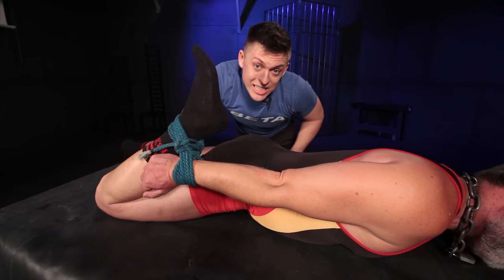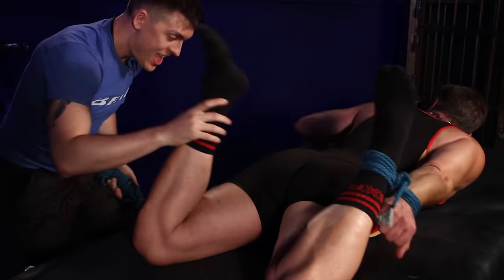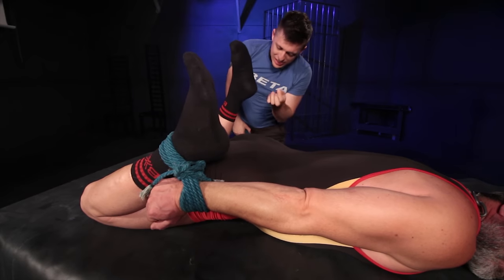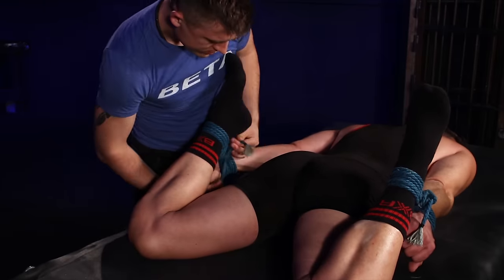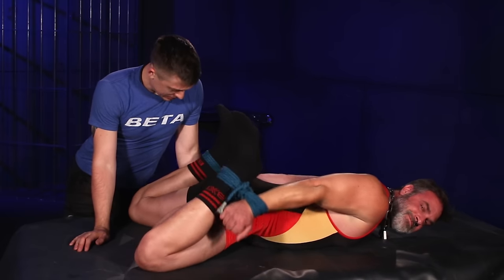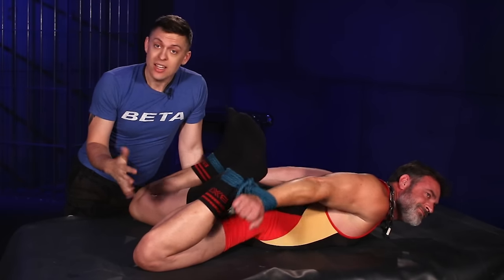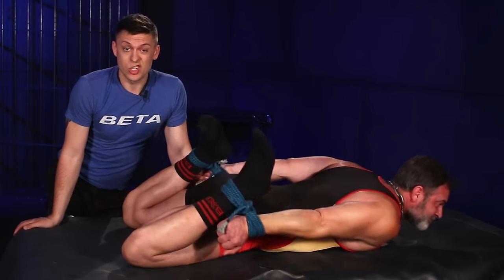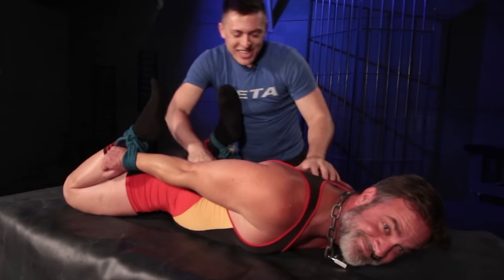Now that we have one side done, we're going to go ahead and do the other — get that arm and leg together and tie them down. And there you have it: one tied-up daddy, nice and open and exposed. These limbs are going to be super secure but they're not going to slip, they're not going to tighten, and he's going to be just fine. It's actually a much more comfortable position than a hogtie, with plenty of wiggle room.